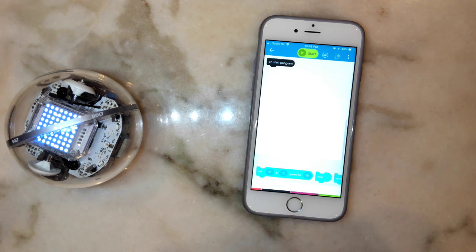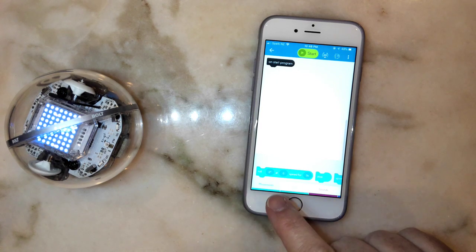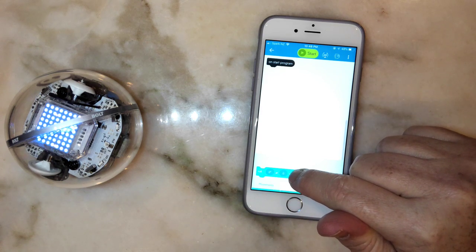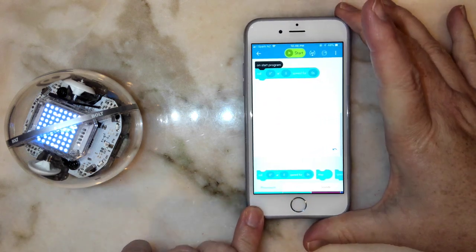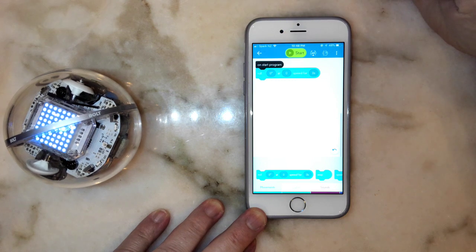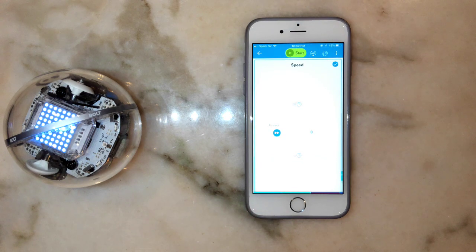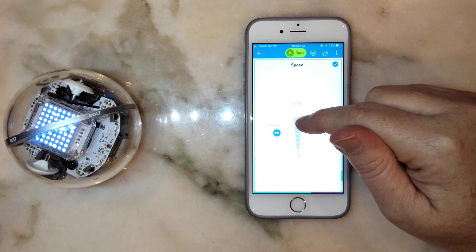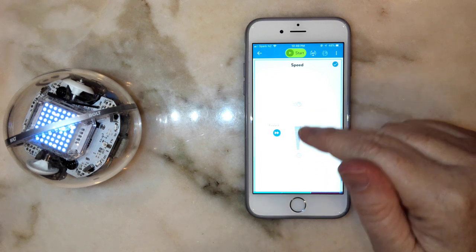There are some fancy programming options for later topics, but for now I'm going to stick with the Movement menu. In particular, the very first one is the Roll command. I'll grab this block and drag and drop it, attaching it to the 'on start program' bar. This block has three parts: the first is the angle — zero degrees means traveling straight ahead, which is what we want for a 10-meter course. The second part is speed.